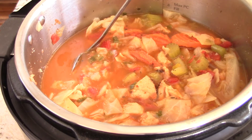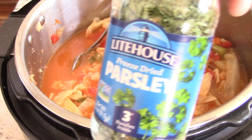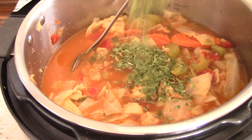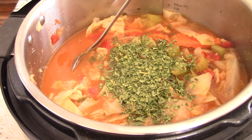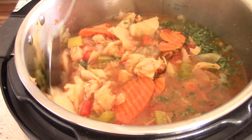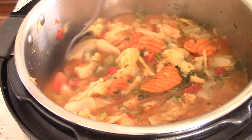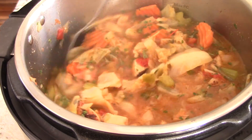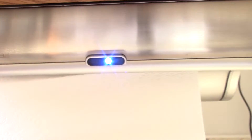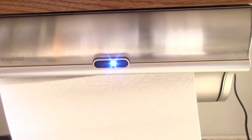Finally, I'm going to add some parsley — fresh parsley would be best, but whatever you've got works, just for added flavor and decoration. Oh man, that's good! Shout out to my viewers and subscribers who hit the like button before my video is even finished — I appreciate that.